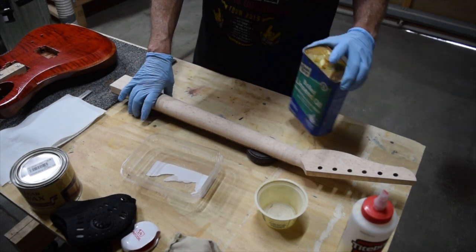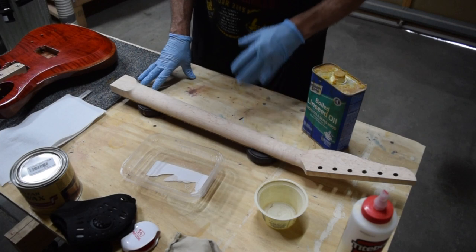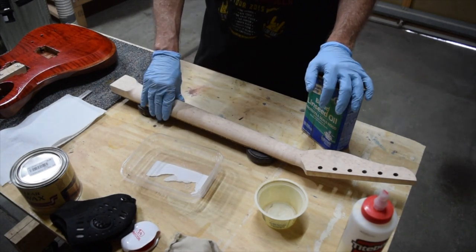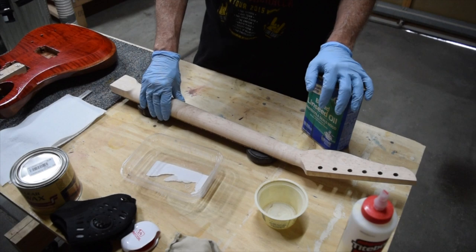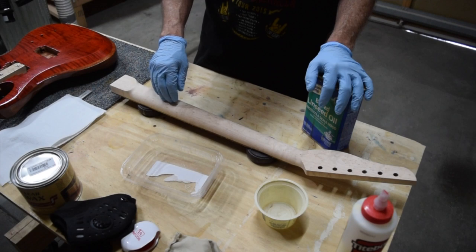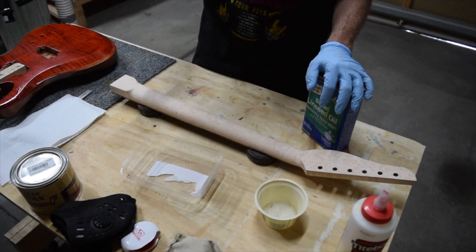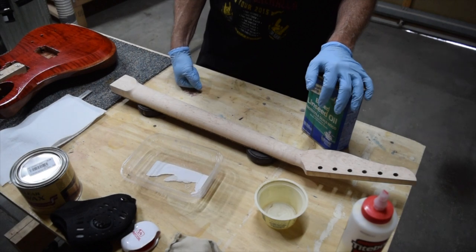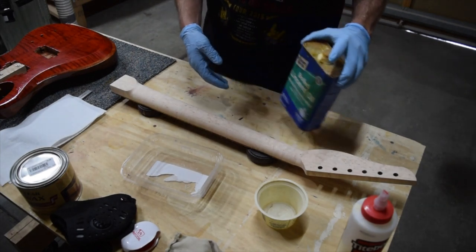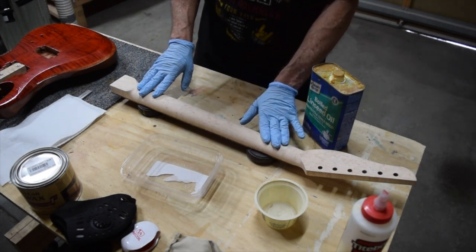A quart of boiled linseed oil is about half the price of a quart of tung oil. And based on my experience, having used both extensively, I really don't feel there's that much of a difference in the appearance and performance of the two products. I think you could put two necks side by side — one finished with tung oil and one finished with boiled linseed oil — and visually you couldn't tell the difference at all. They're that close to being the same. So let me go ahead and apply it to this really nice piece of bird's eye maple that I selected for this guitar neck.